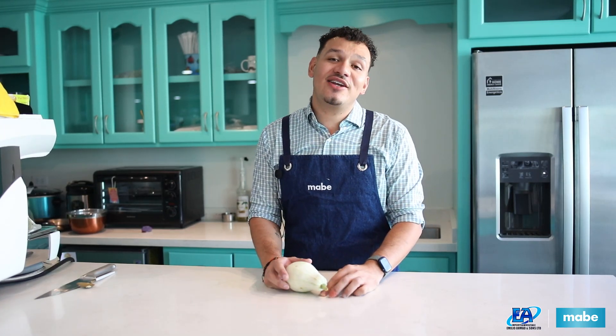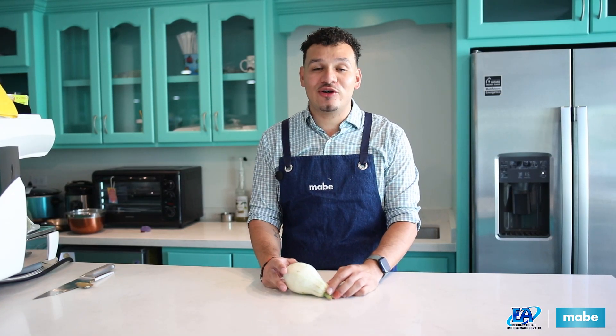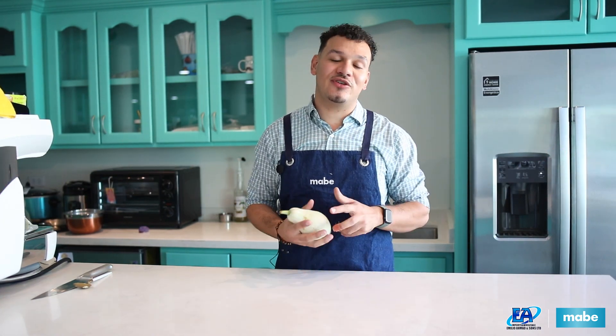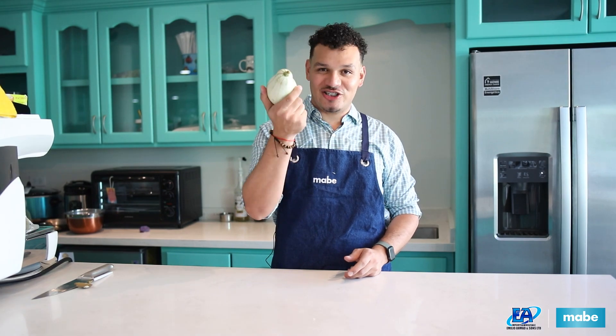You may know it as Rice Pudding and I know it as Arroz con Leche. I've been growing up with my grandma making it for me all the time, and in honor of Mabe Month, I'm going to make it for you. Arroz con Leche with Sheik.